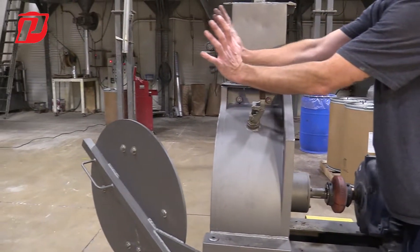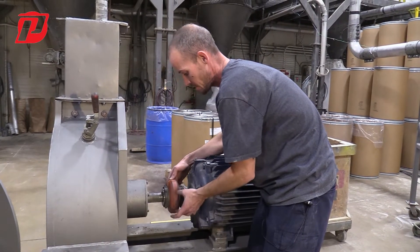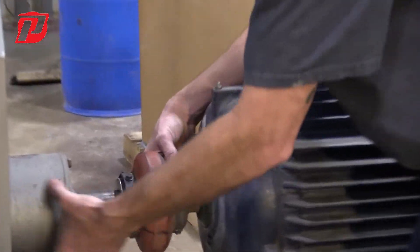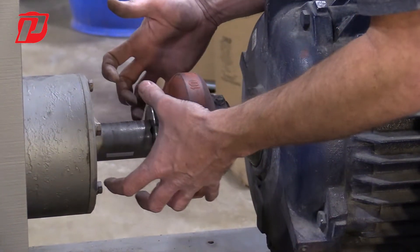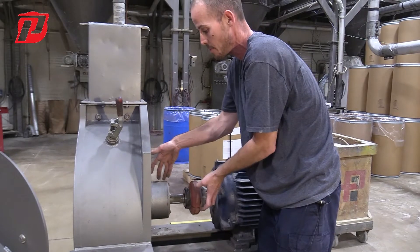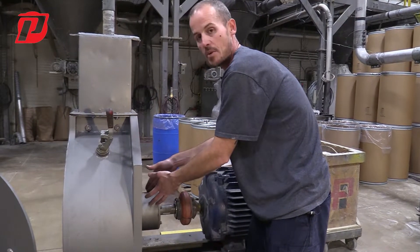Once we have the rotor removed and the bolts removed, the other thing we need to do before removing the bearing housing is remove the omega coupling. The omega coupling attaches the shaft to the bearing housing to the motor. Once this is removed, we'll be able to loosen and get the bearing housing out — whether we need to do a bearing change, or in some instances customers will have a spare bearing housing assembly that would just be swapped out with this one.